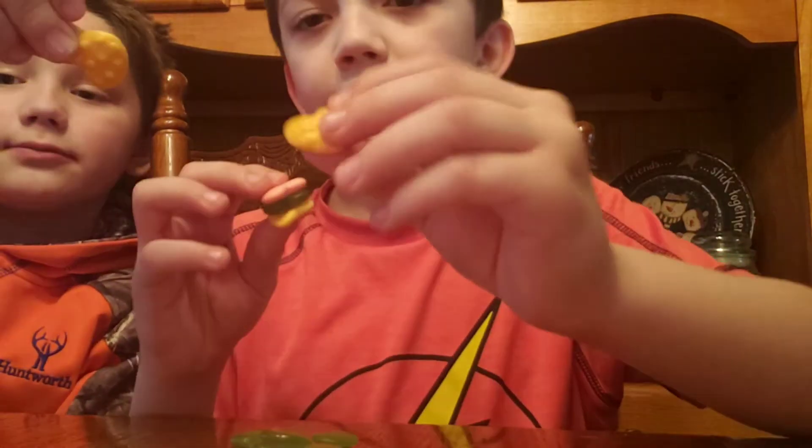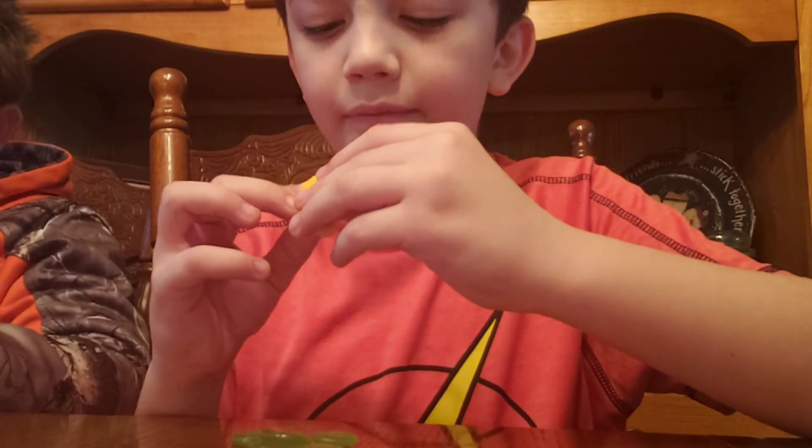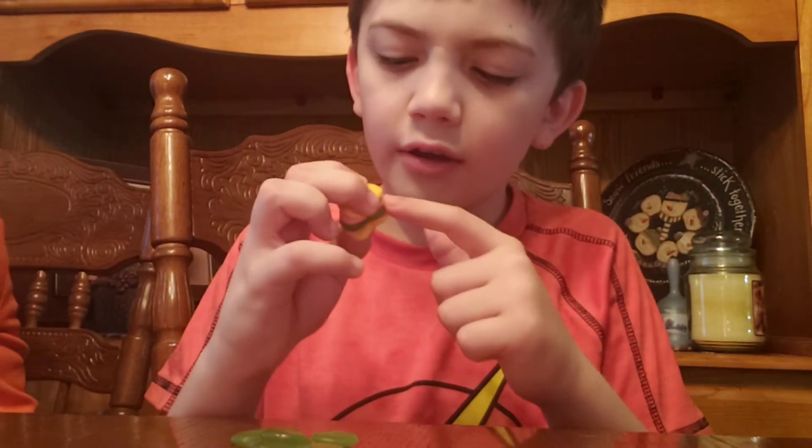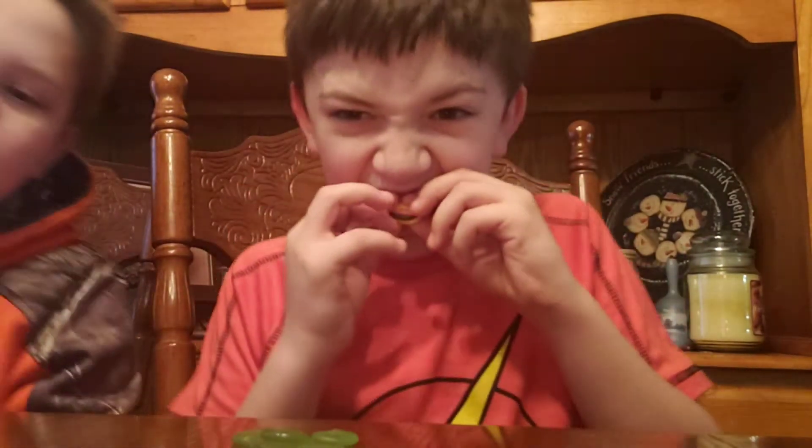And then you take this bun with the sesame seeds, you put it on the heart, on the lettuce, on the patty.